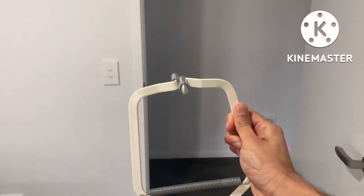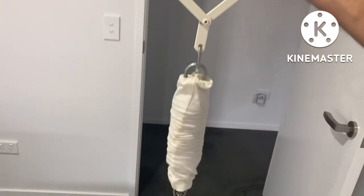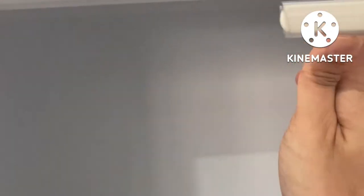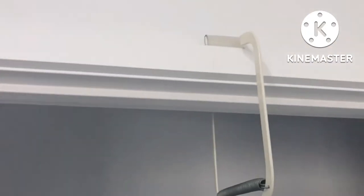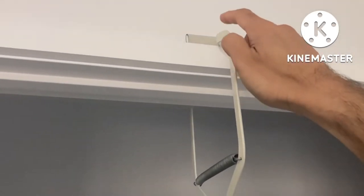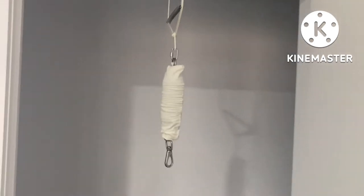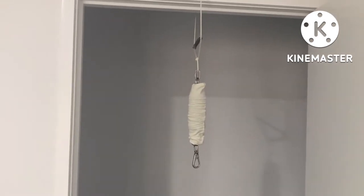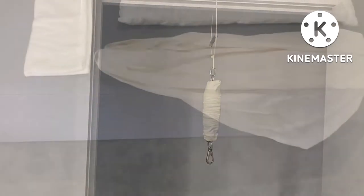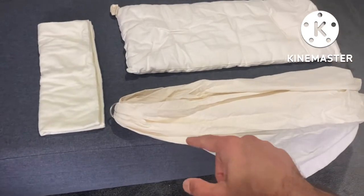Now I've got the clamp in my hand as you can see. I'm just going to put it around. That's how it's been set up on the frame. Now I'm going to connect the other parts of the hammock and that's the actual hammock.